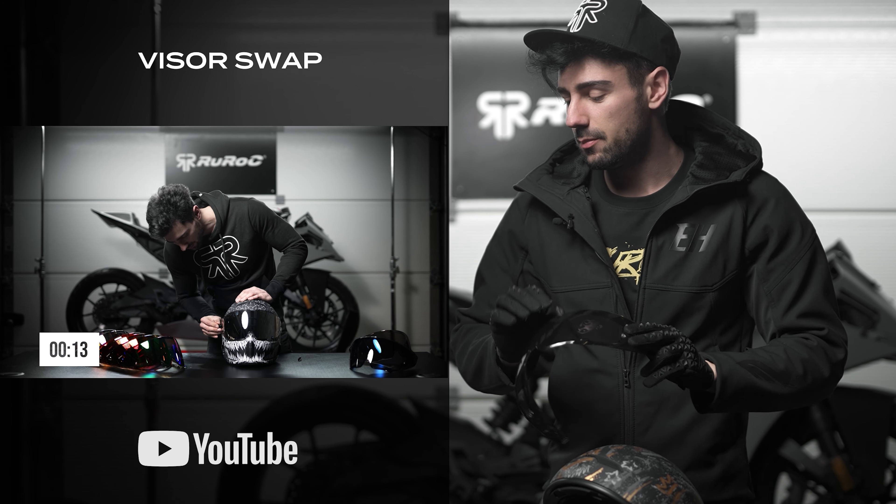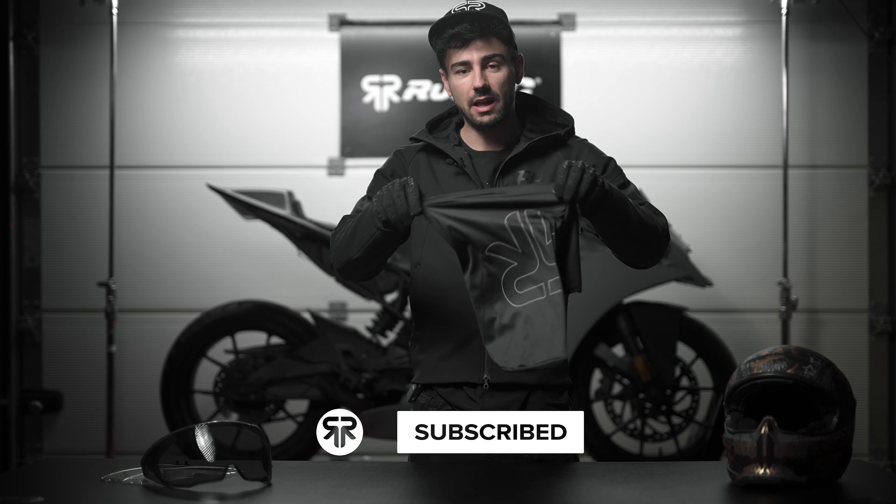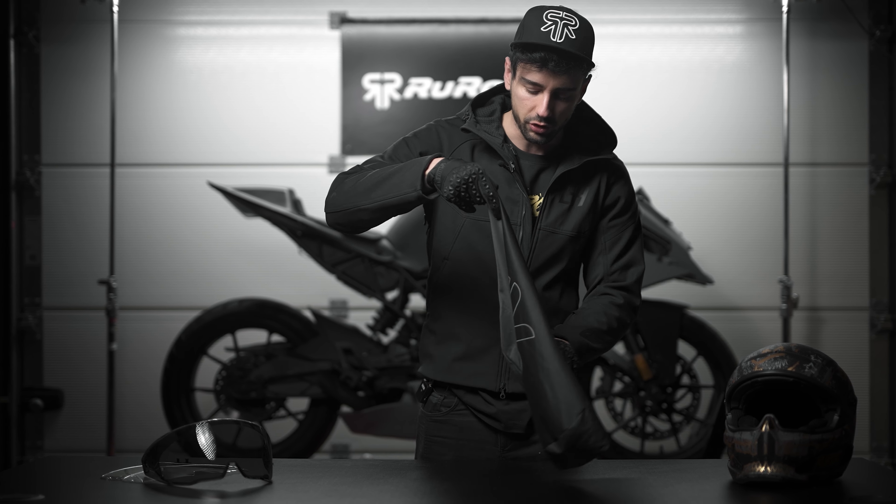Today I have the Atlas 4.0 Stealth Edition and the first thing we do is actually remove the visor. By the way, if you want to see it attempted in under 30 seconds, check out the how-to swap visors episode on YouTube — it's pretty fun.